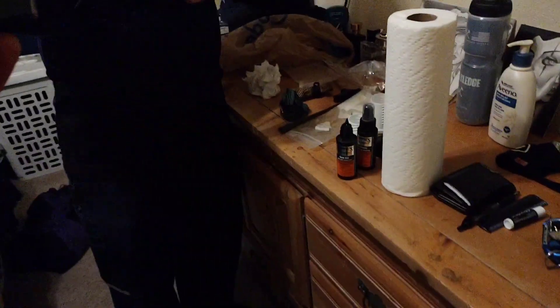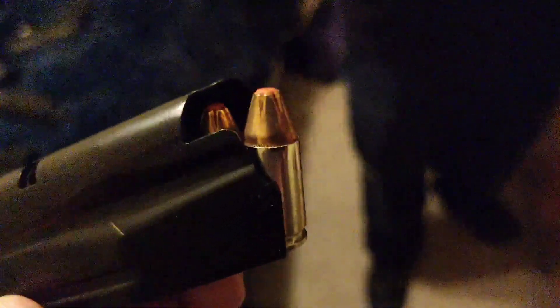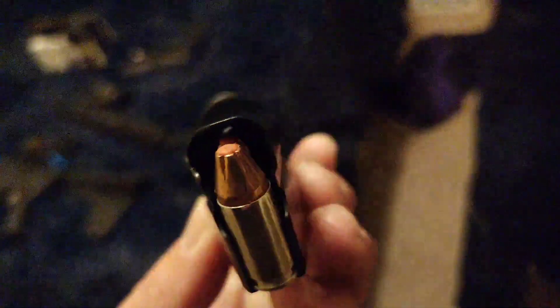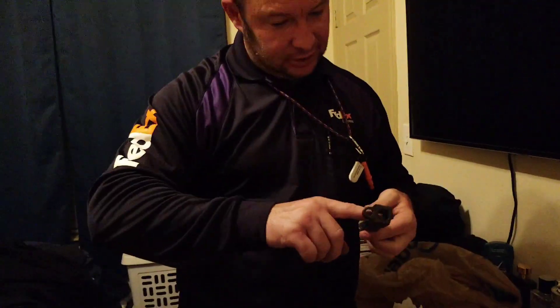I got these — Hornady XTPs. Extreme terminal performance. Don't come in my place if you want to leave. The dude that sold them to me was saying you don't want to get hit by nothing. They go in and explode basically. Most of that self-defense ammo is dirty — you don't want to get hit by any of that.